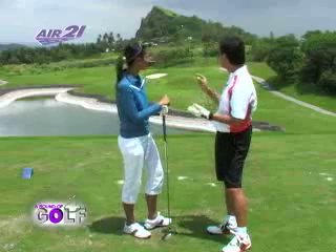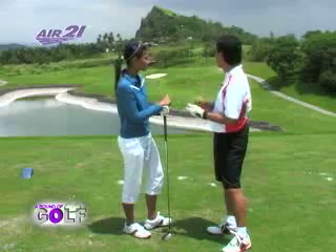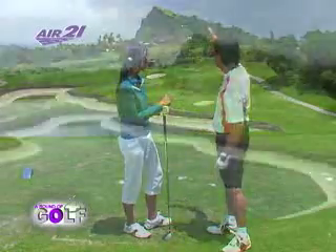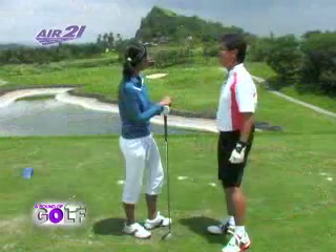I think that's the first trick to this hole — you've got to work your number and then pick the right club. The other trick is you want to aim to the right, because you certainly don't want to have a penalty on the left.